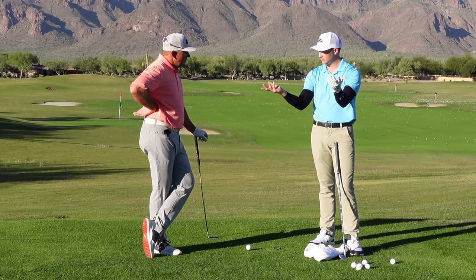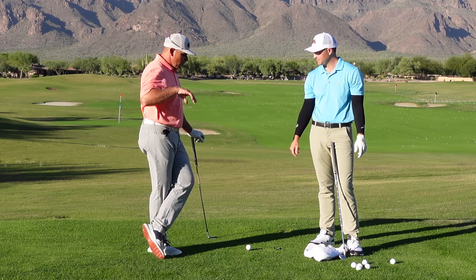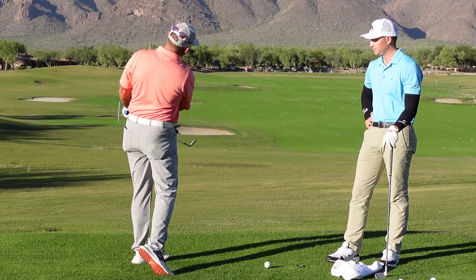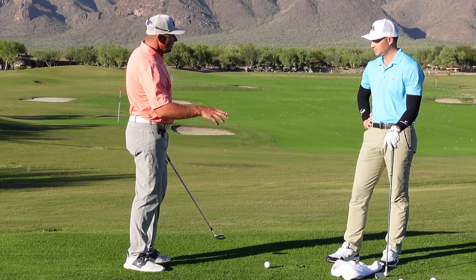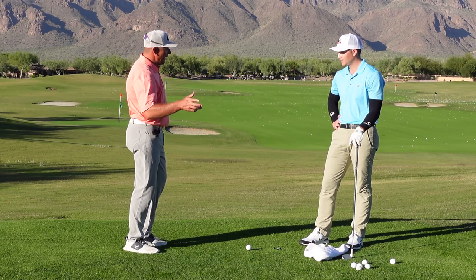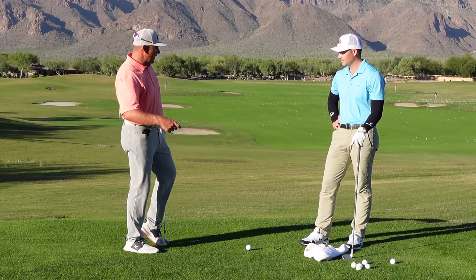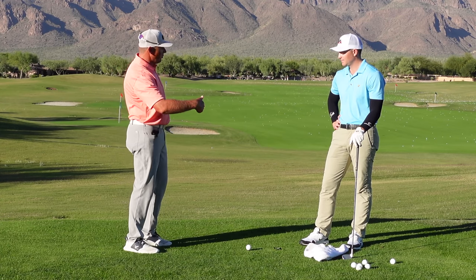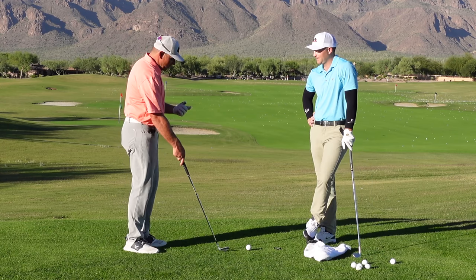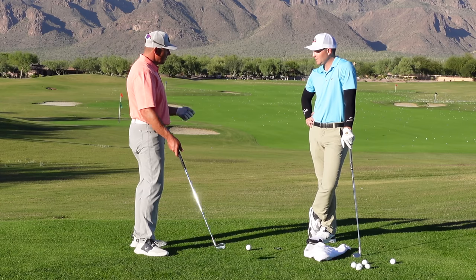The whole idea of the drill is to get the pivoting motion to send the arms and club unit in the proper arc. For most of us, our pivot actually throws the club out of the arc we want, and then we're trying to figure out how to salvage it the rest of the way. So this drill is one that Tommy used to build his golf swing.